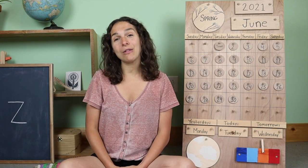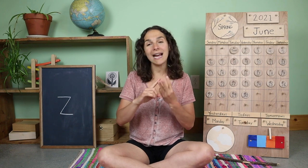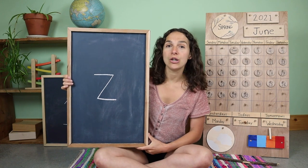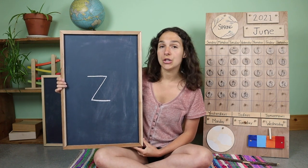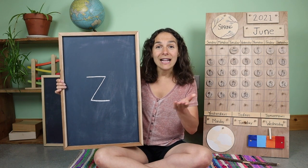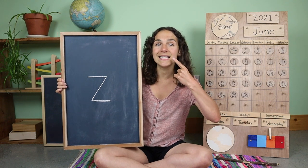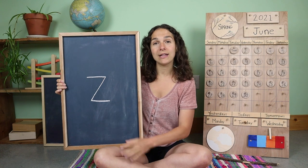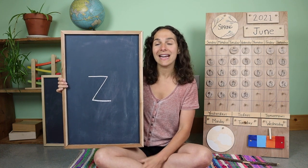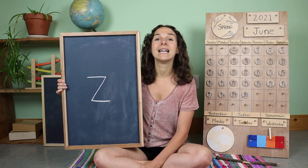Thanks for sharing the weather with me. Now it's time to move on to the letter, the number, and the sign of the week. Yesterday we learned a new letter. Do you remember what sound this letter makes? Let's make a sound together. Z. And do you know what letter this is? Z. That's right, this is a lowercase Z. Z says Z.